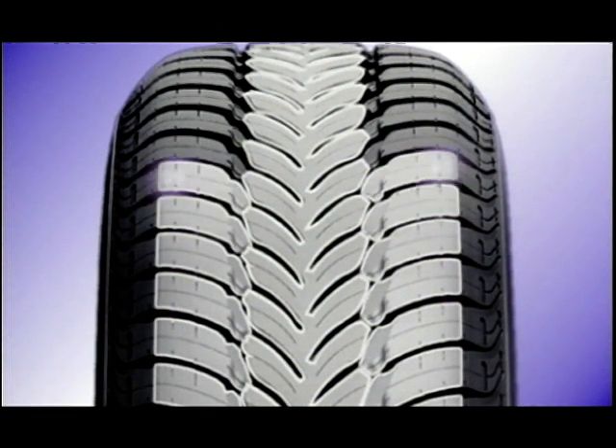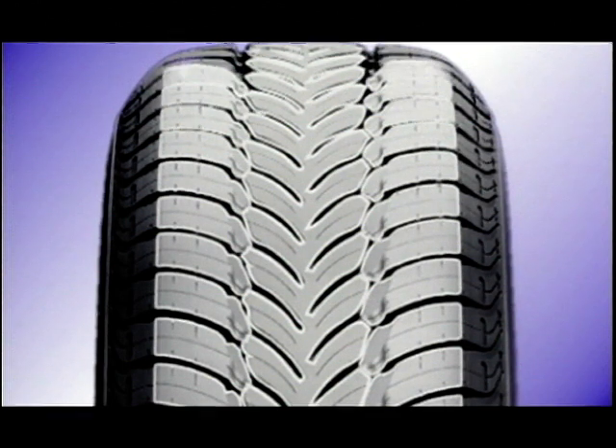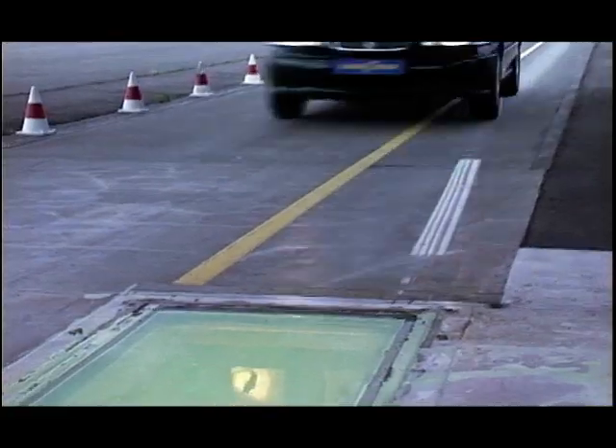Reversing with directional tyres gives you the weird feeling that you're reversing over a little speed hump, because they're designed to grip and to displace water going forwards.